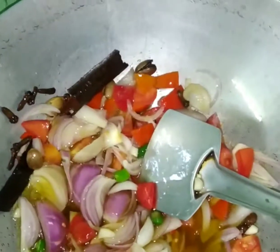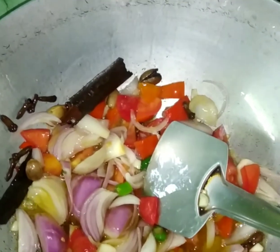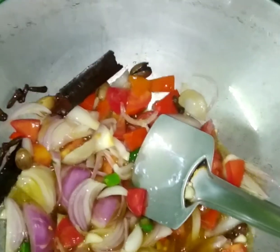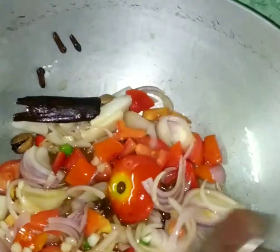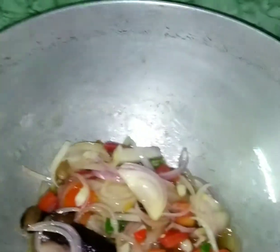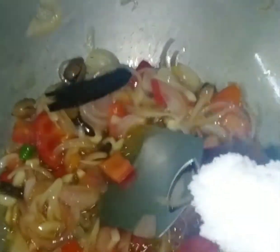One more thing I forgot to mention — I need ginger paste separately. I do have ginger garlic paste, but I still need ginger paste separately. Sauté this until the onion becomes a little bit golden and mellow. I add 1 teaspoon of salt now.